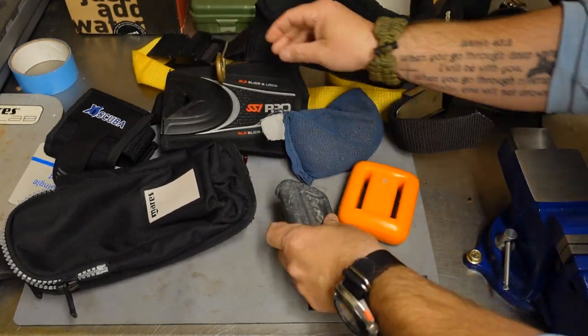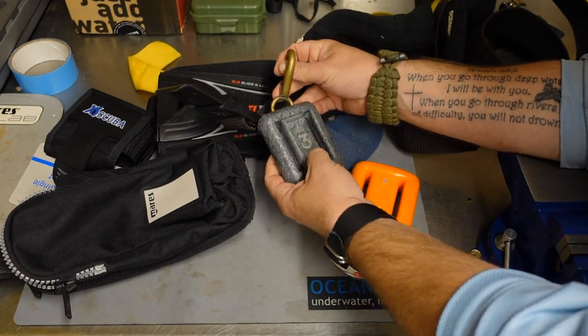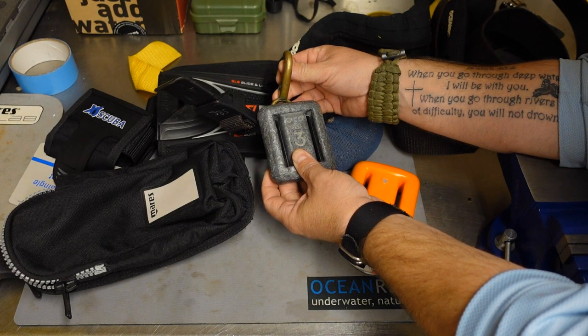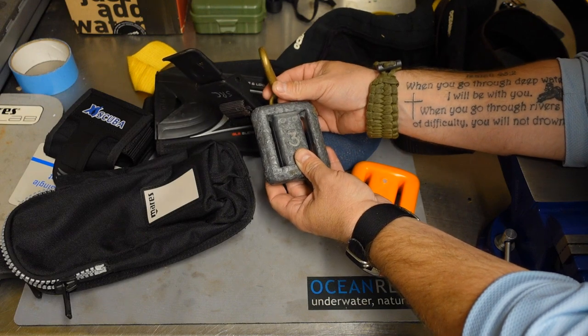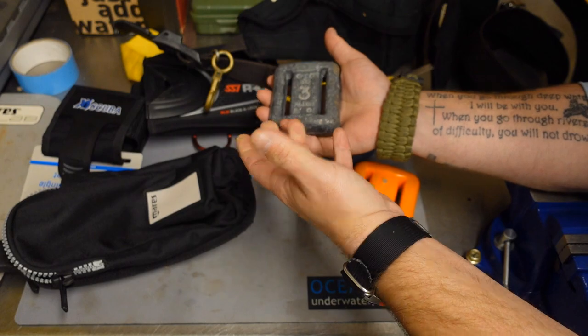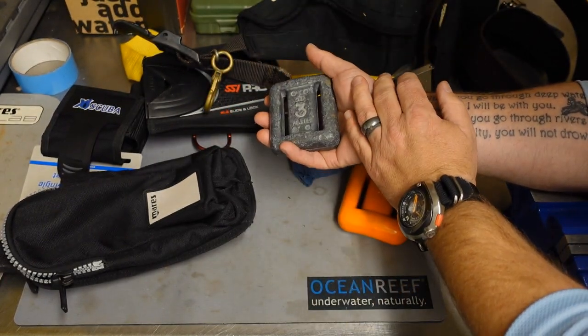Sometimes you're going to see hard weights that have little clips on them, very similar to this clip here. Those are designed for quick attachment — maybe you need to clip off to a D-ring. A lot of times instructors who teach open water programs will use these because they can clip off to a student real quick if they need to, especially in a pool setting when you're trying to determine how much weight someone needs. It makes it very easy to just clip off to a D-ring and go.